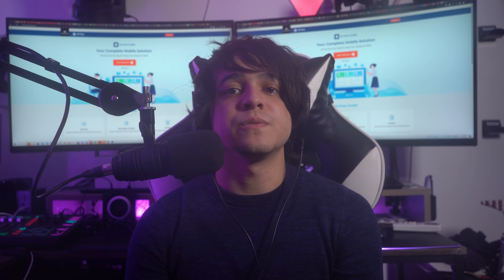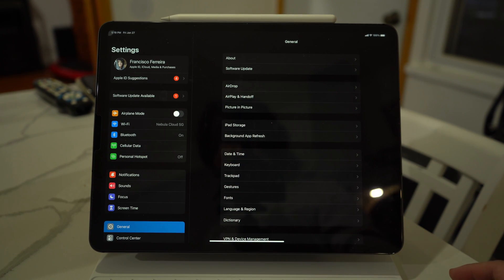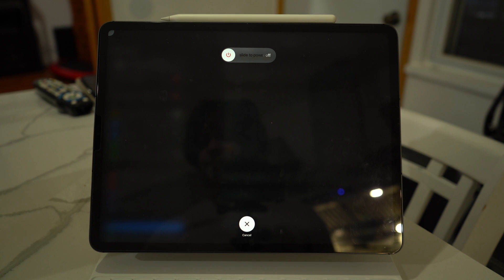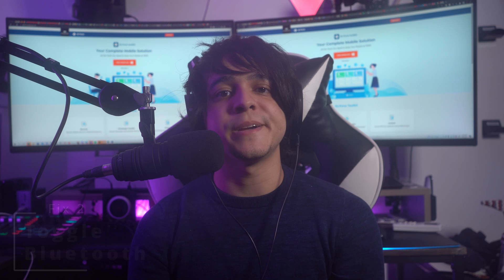To restart your iPad, go to Settings and tap General. In this tab, scroll down to the bottom and select Shut Down. On the next screen, slide the power button to power off the iPad. After waiting a few moments, restart your iPad by pressing and holding the top button.